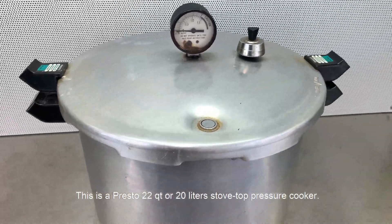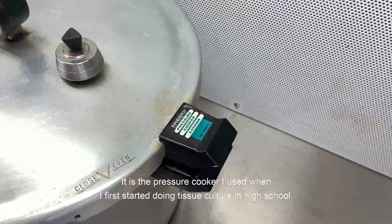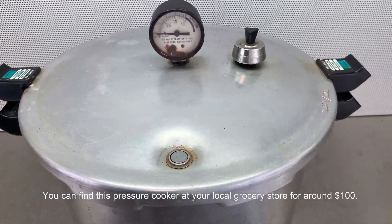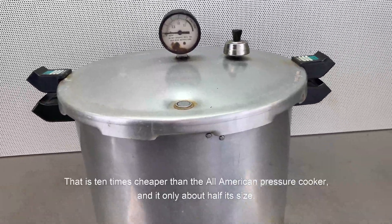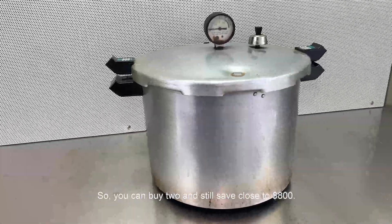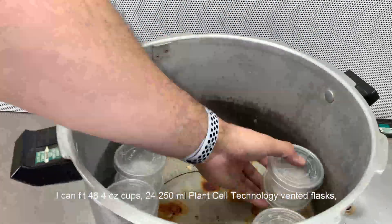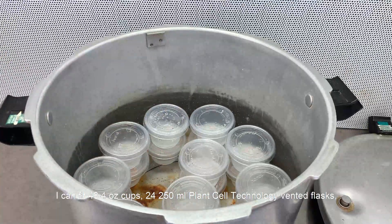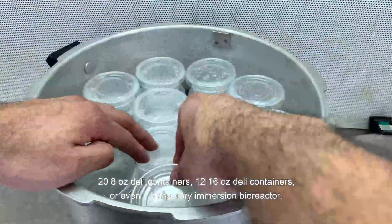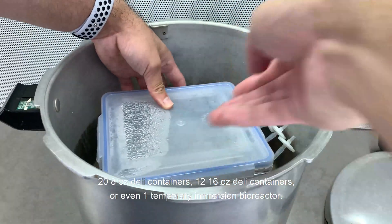This is a Presto 22-quart or 20-liter stovetop pressure cooker. It is the pressure cooker I used when I first started doing tissue culture in high school. You can find it at your local grocery store for around $100 — that is 10 times cheaper than the All American pressure cooker and about half its size, so you can buy two of these and still save close to $800. It can fit 48 four-ounce cups, 24 250ml Plant Cell Technology vented flasks, 20 eight-ounce daily containers, 12 sixteen-ounce daily containers, or even one temporary immersion bioreactor.